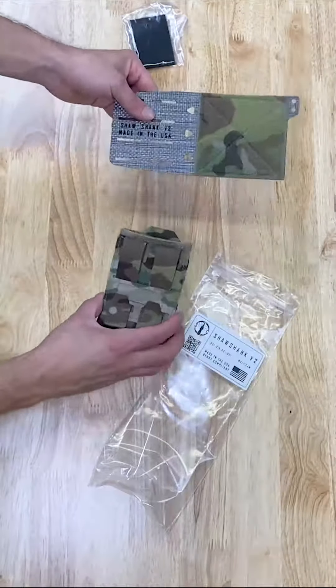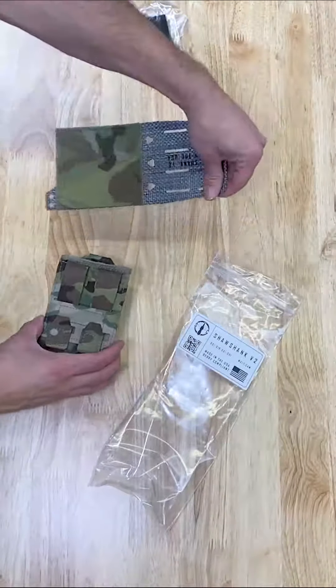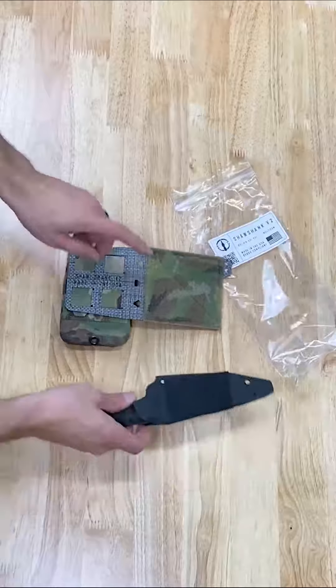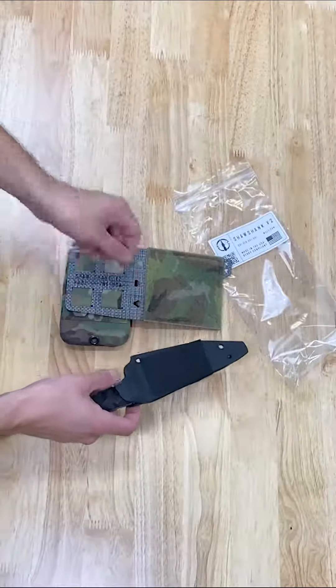You'll take this and determine which side you want to mount it on, whether the left or the right, and then take these straps and mount it to the tegris panel. Once that's done, you'll go ahead and take your knife and apply the adhesive hook to both sides of your sheath.